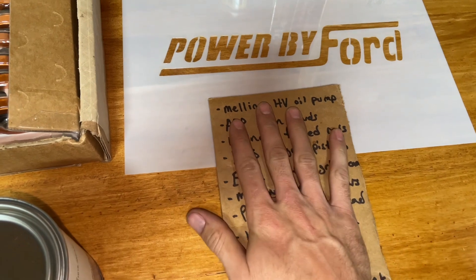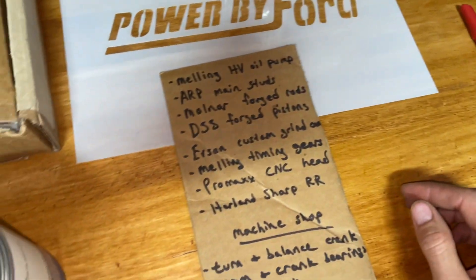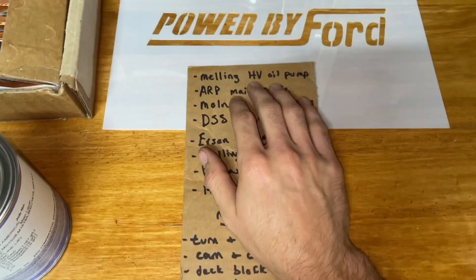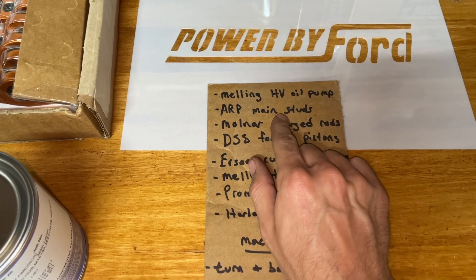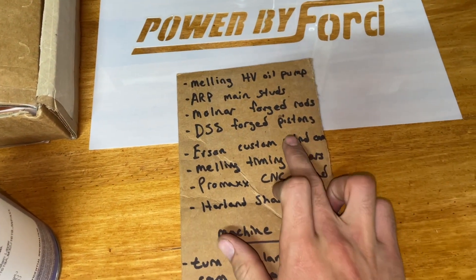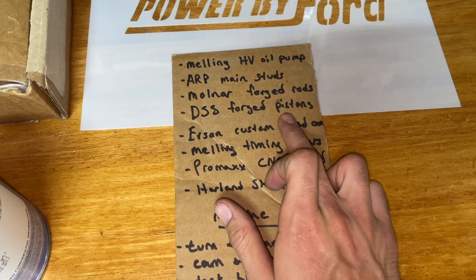This is all the stuff I ordered — either installed or sitting in boxes waiting to be installed. I'll start from the bottom and work my way up. I've got a Melling high volume oil pump, ARP main studs, and it's also got ARP studs on the Molnir connecting rods. It's got Molnir forged rods in it and DSS forged pistons — 30 over, if I remember correctly.